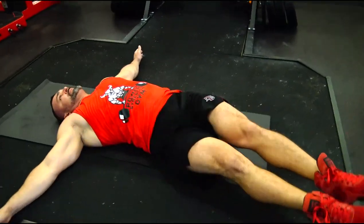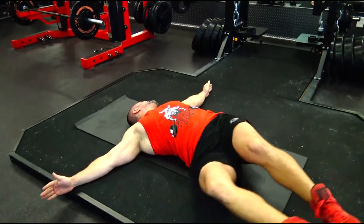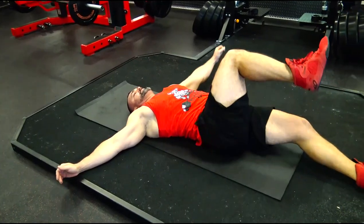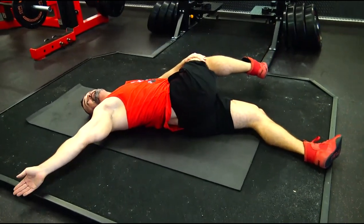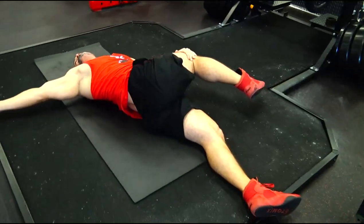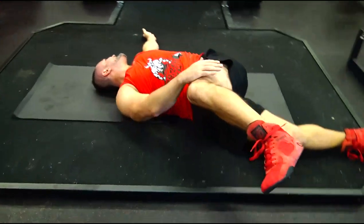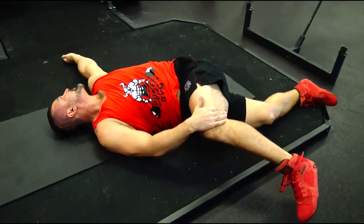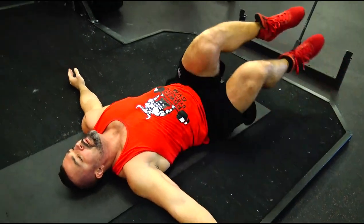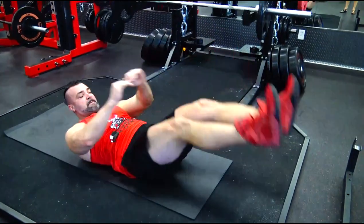These movements should be done once you have gained experience with the previous movement. This movement relieves even more load from the spine. I want to draw attention to the fact that only this gymnastics works as decompression. Everything else works as compression for the spine. In the next video I will show you hyperextensions, how hyperextensions differ from extensions, and why they are necessary to do.